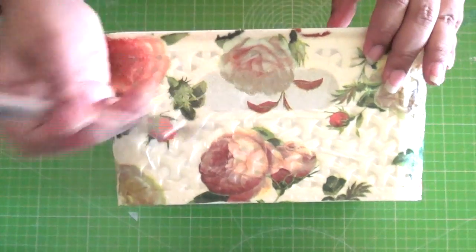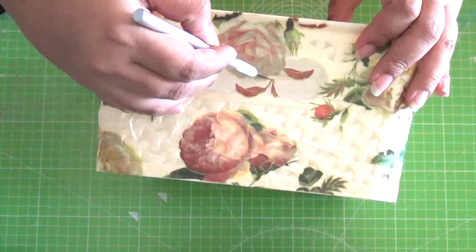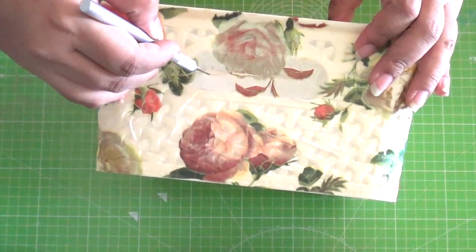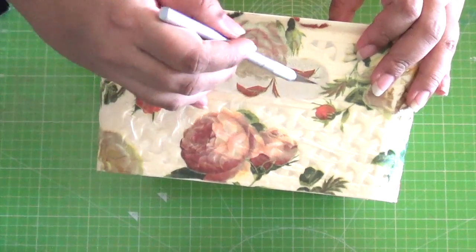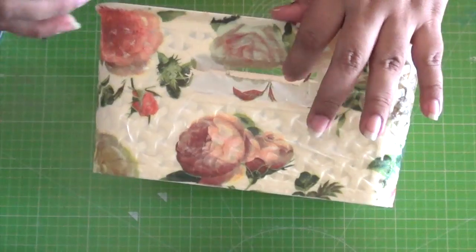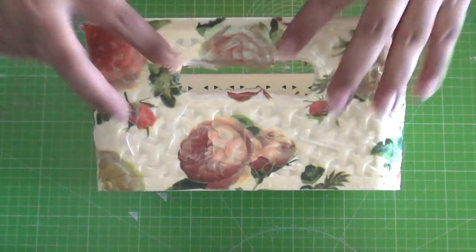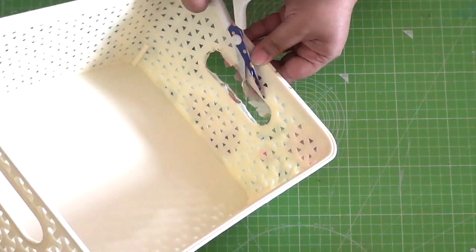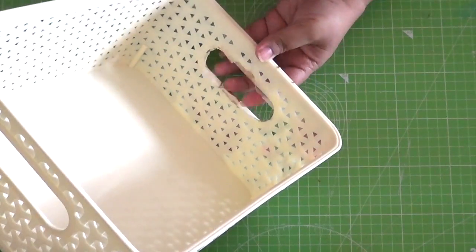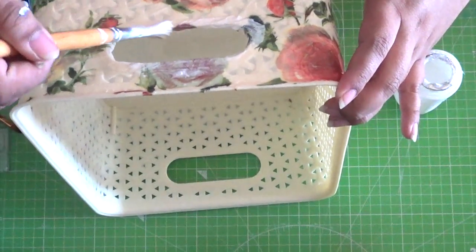Take an exacto knife and make a nick at the center of the napkin covering the handle. Put your fingers through the cap and push the napkin inwards, then snip away the excess napkin from inside. Seal it in with decoupage glue.